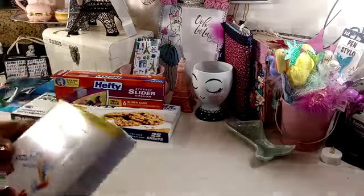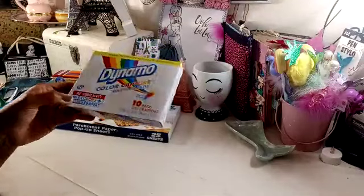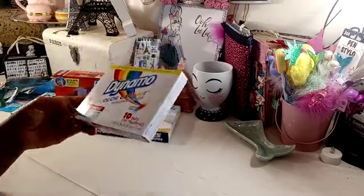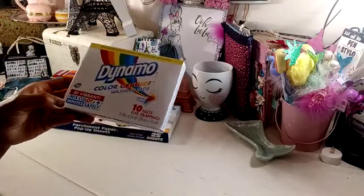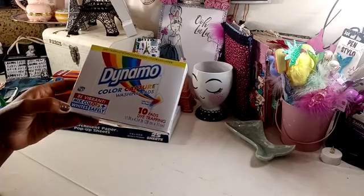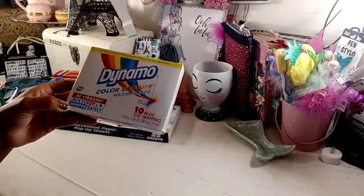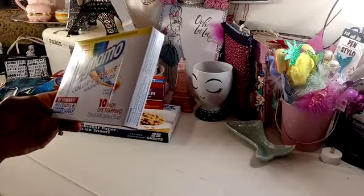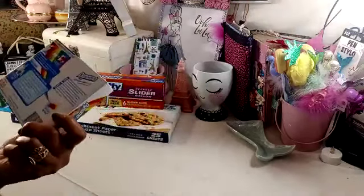I found this Dynamo Color Capture Washing Pads. It's ten pads that trap dyes, so if you're washing colors with whites, it will keep the colors from bleeding into the whites. I've never used these, but it says it keeps the colors brighter. So we will give it a try.